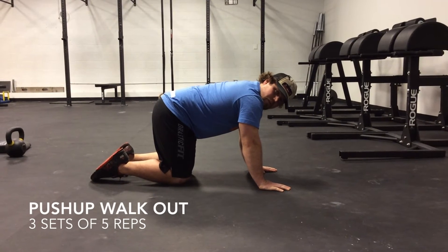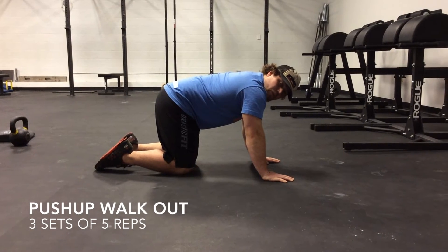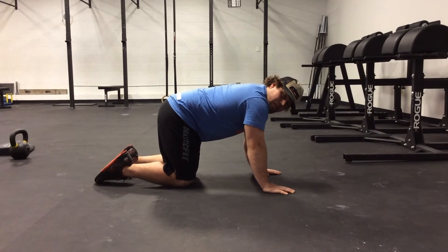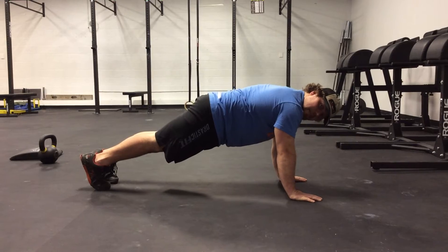For the push-up walkout, you're going to start in a push-up position, do a single push-up with your body completely straight like a plank, and then you're going to walk your hands back and your butt up in the air as far as possible, while maintaining a straight back.